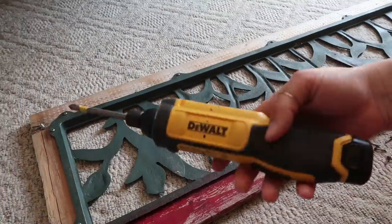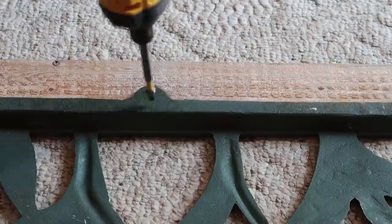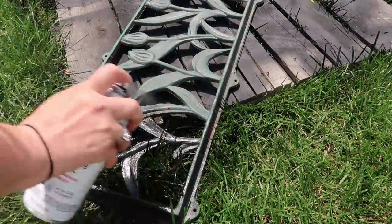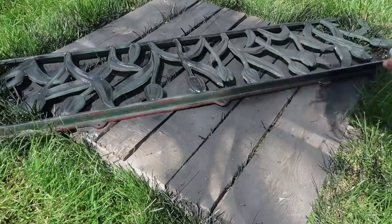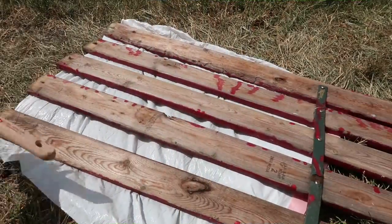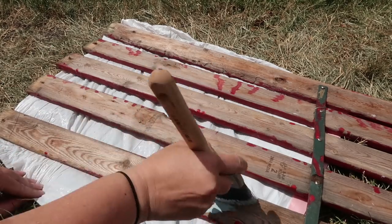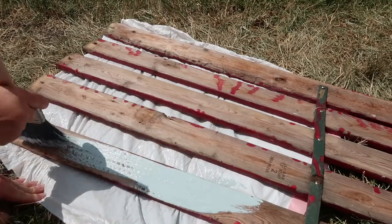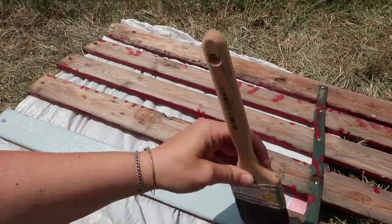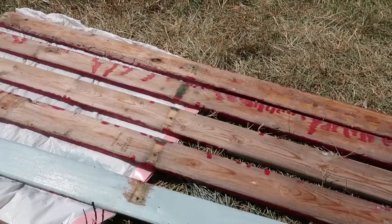Then I had to move inside to take this apart because we were expecting some pretty nasty weather, so I moved it inside and took apart the back. Once the weather cleared up I went out and started painting the seat part of the bench. I believe the color is called divine blue or bluefin divine — I'm not sure, but I will put that in my description box if you guys like this color.